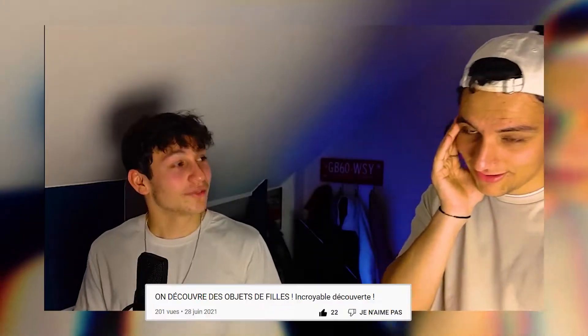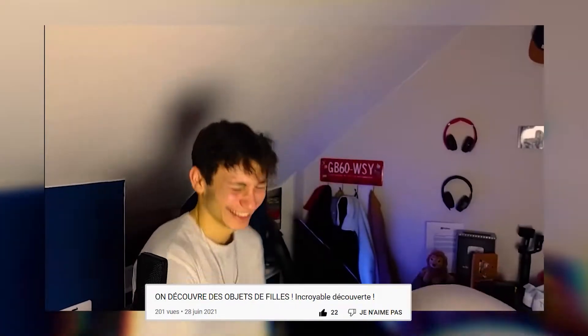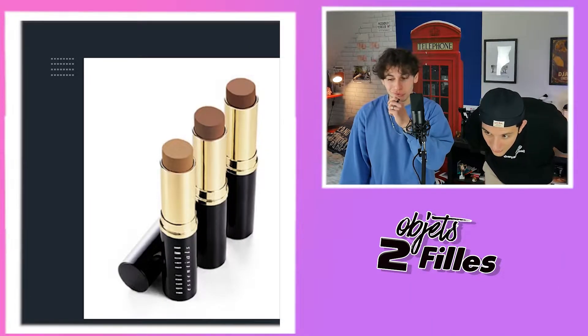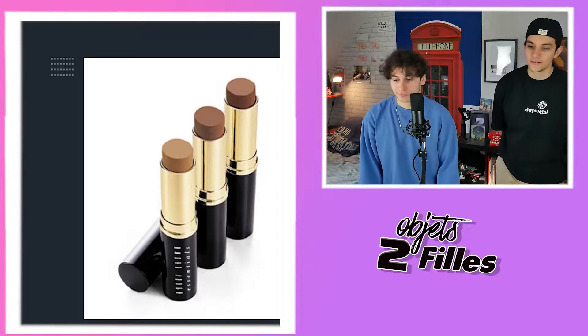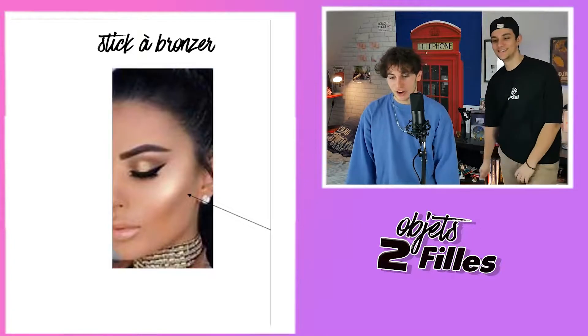C'est le premier à un point qui a gagné. On va avoir tous les dégâts. Bah, c'est du rouge à lèvres. Non, attends — la couleur, c'est pour enlever les cernes, c'est un anti-cerne. On a dit la même chose. Stick à bronzer — tu vas à la plage.